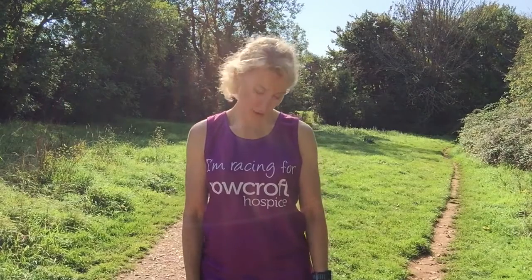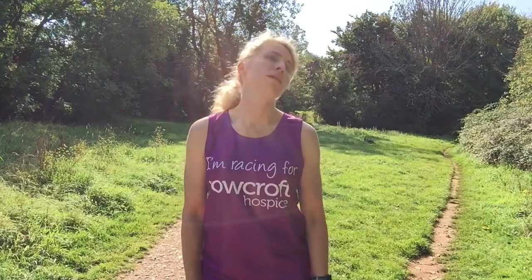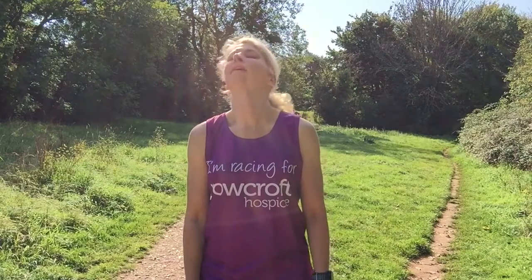From here we're just going to do some head rolls, again working within a normal range of movement. Then we'll go back the other way.